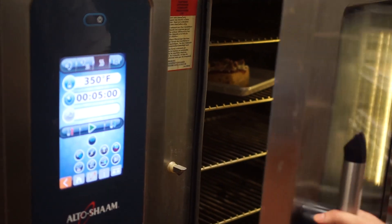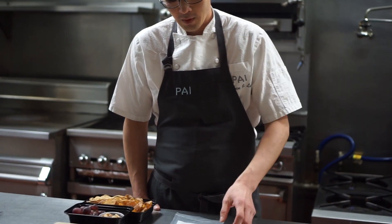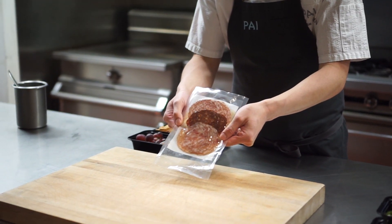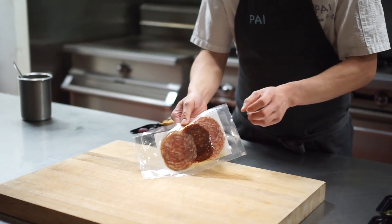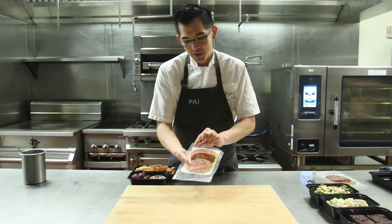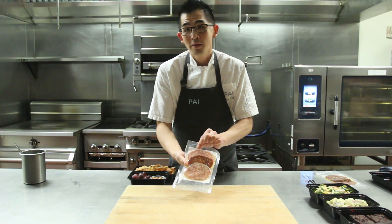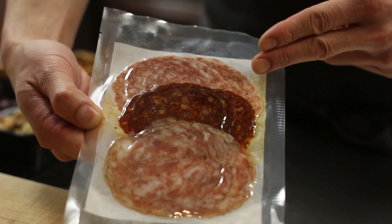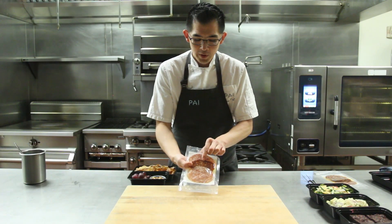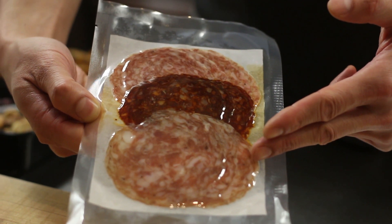While your focaccia pizza is toasting in the oven, we're going to get started on plating the charcuterie board. We're going to take our charcuterie — it's three different types of house-made sausage. We're going to open up the vacuum package. Starting at the top we have a finocchiona or fennel sausage, in the center a North African lamb merguez, and on the bottom a five-spiced pork sausage.